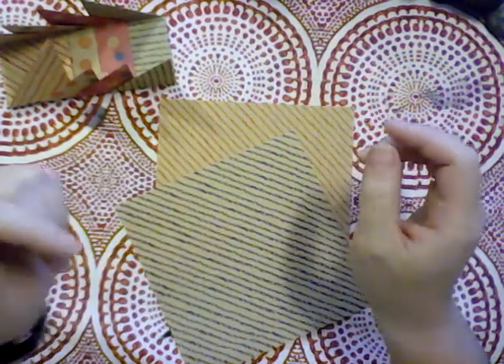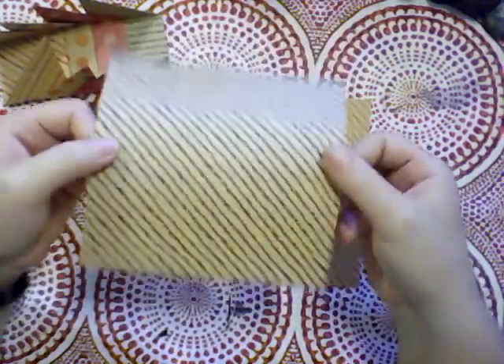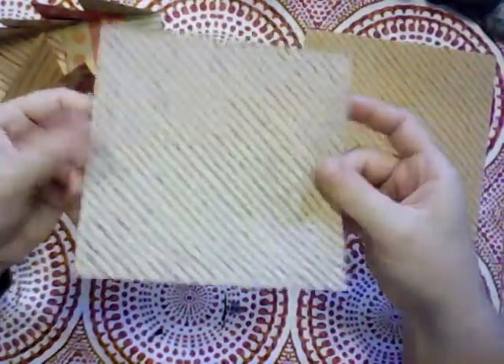Hey friends, Catherine here. I'm going to be showing you how to fold another paper box. This one takes six squares of paper, so be ready with six squares of paper and let's get this started.